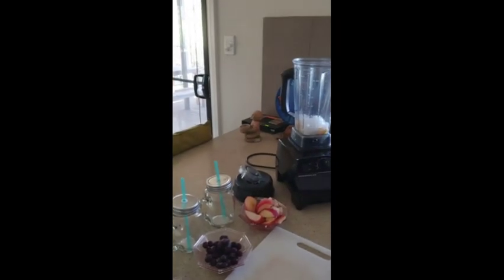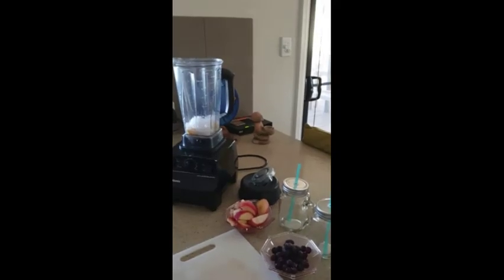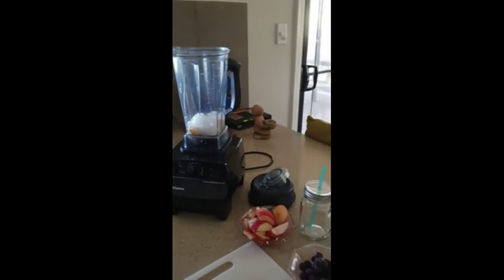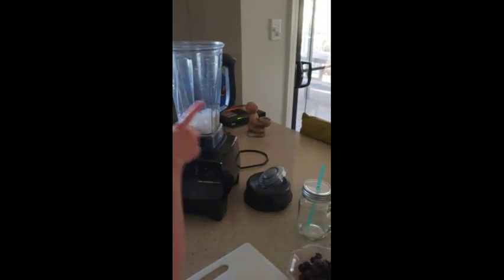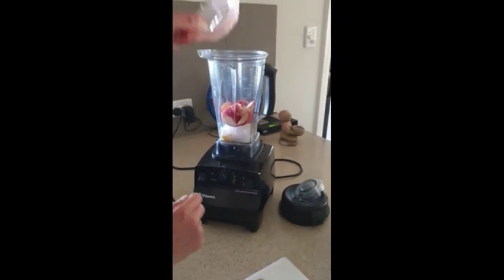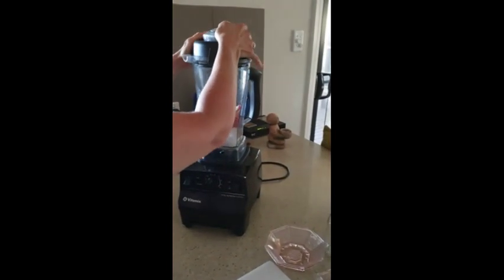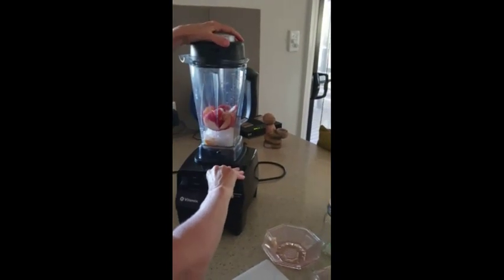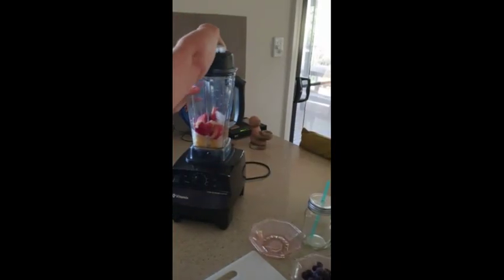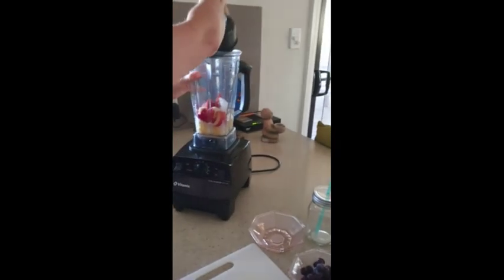A 30-day food challenge begins and we are having a smoothie. It's called the Jester and it's done in two layers. The first layer is half a cup of mango, half a cup of coconut water, and two peaches. You've got to do one bit first because you can't add the layers all at once.